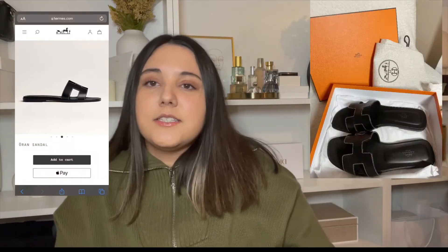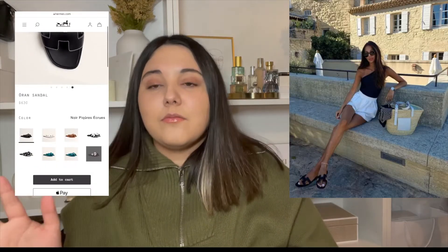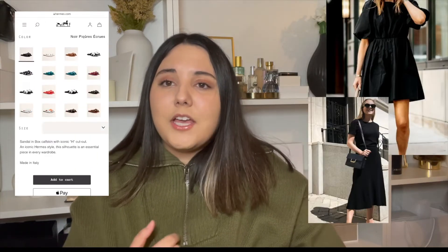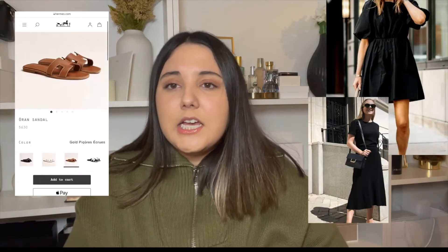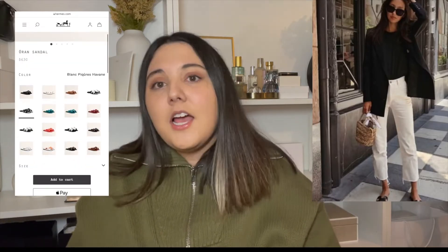I'll have some outfit ideas linked here that I think you might like, especially for summer or even spring. I think these would go great with any black outfit, any neutral outfit, jeans, or a dress — I think they'd be perfect together.